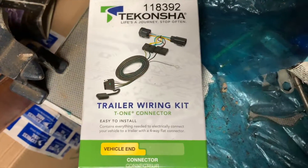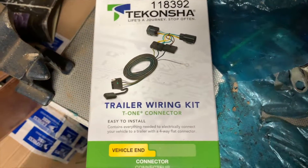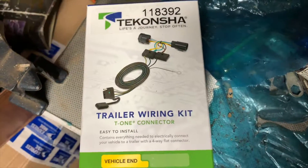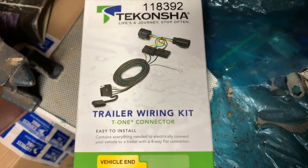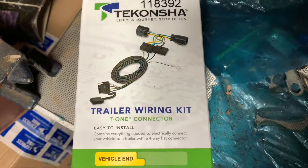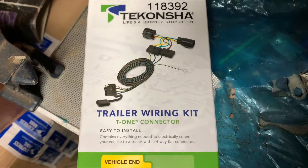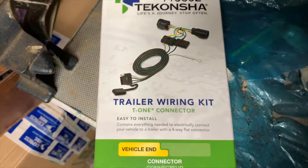Here's the trailer wiring kit we're going to install. I'll put the description in the link box to where you can purchase this kit — got it for a fairly good price. The hitch is on the FedEx truck right now and should be here within the next few hours. I'll also show you guys where I bought that from and how much I paid — it'll be in the description box as well. You guys can get a great deal on that.